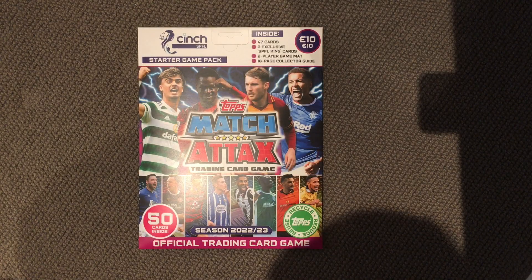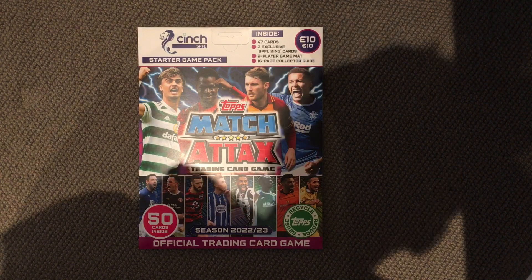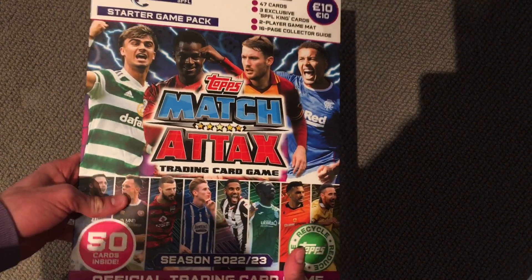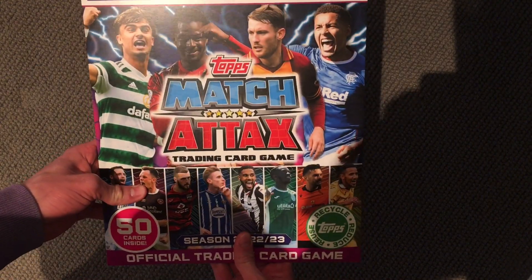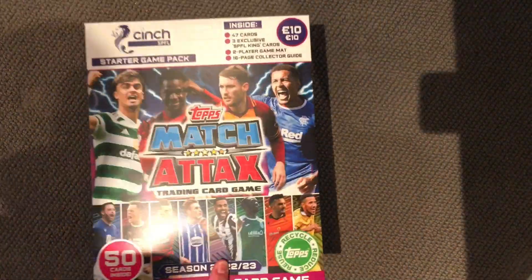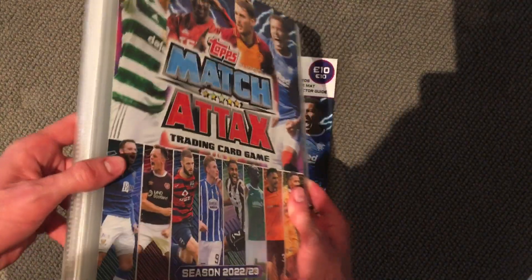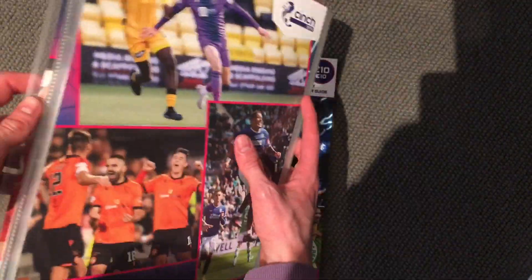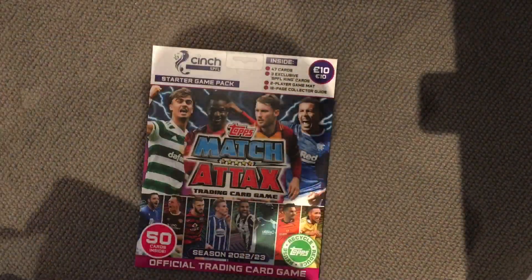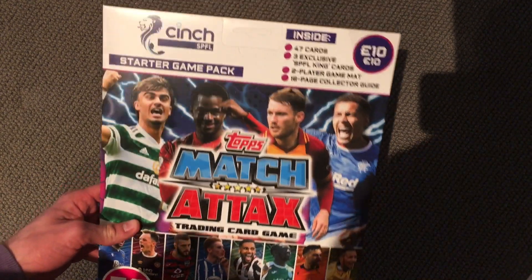Hello everyone, welcome back to the channel and today is a new collection. I'm going to be opening the Match Attacks SPFL starter game pack. So similar to the Cricket Attacks collections in the 100 ones, they have the starter packs rather than the binder. Now I ordered the binder, it's like this, so pretty much I'm opening a starter pack as I already have one. The binder is a bit average, but that's how they do them now I guess. So we'll look better when it's filled up, hopefully we can with the products I'm going to be opening. So yeah, let's get straight into this game pack.